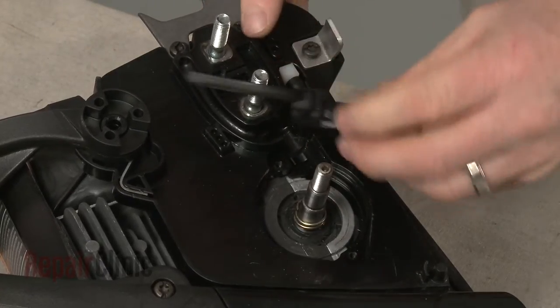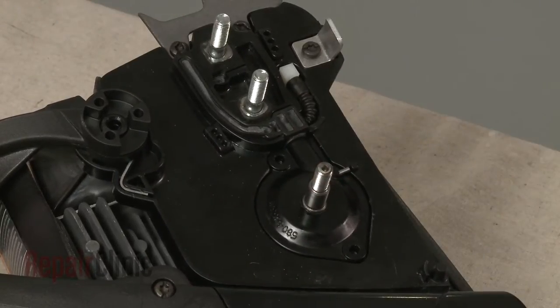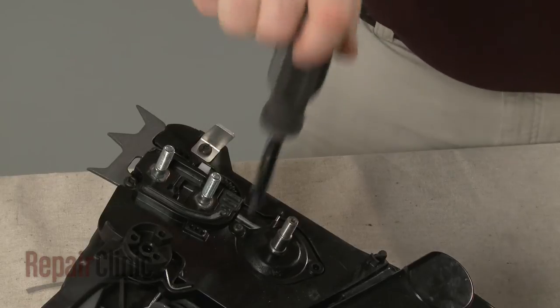Re-position the pump cover and align the oil block in the groove on the casing. Re-thread the screws to secure.